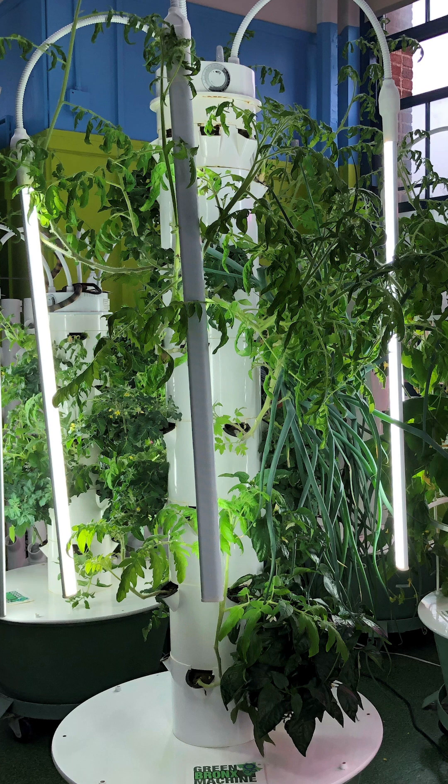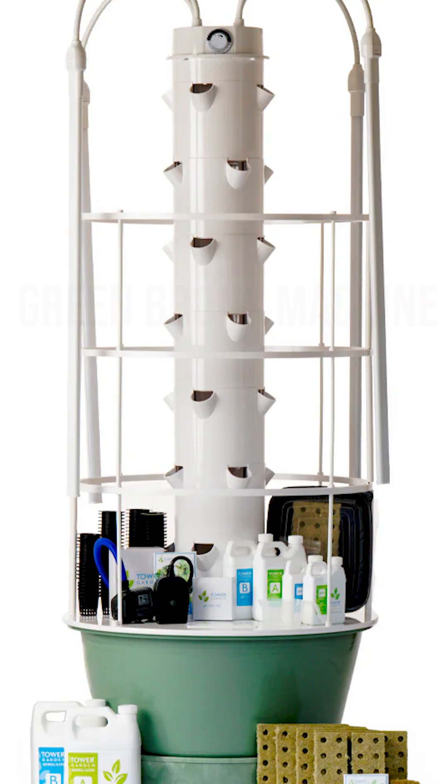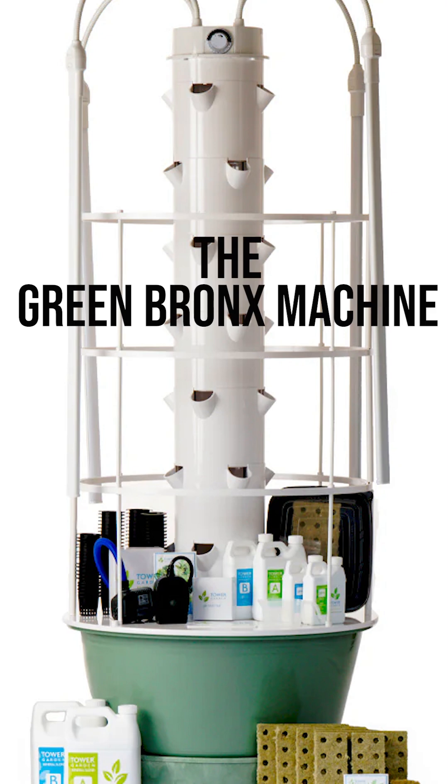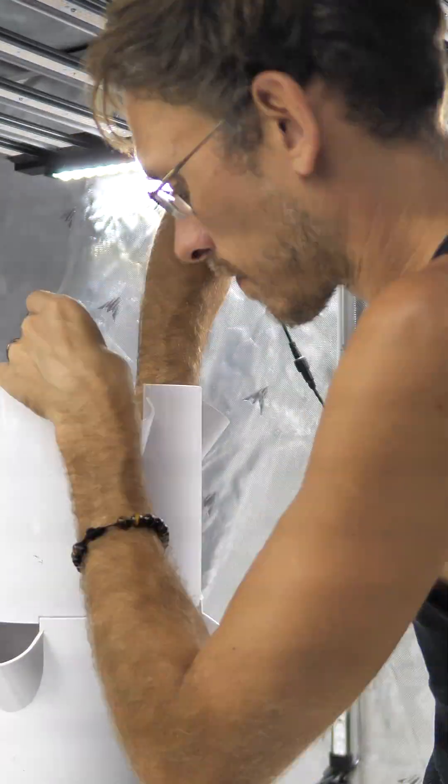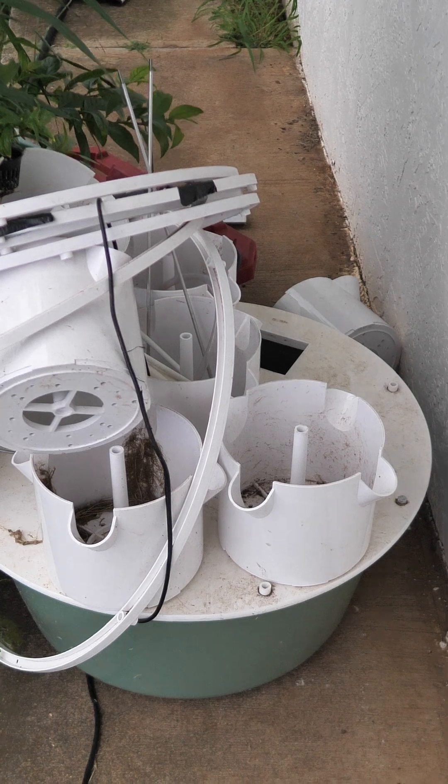When it comes to indoor gardening, it's really tough to beat Tower Garden's maxed out garden that they call the Green Bronx Machine. That's why for my fully optimized and advanced indoor growth environment, I chose the Green Bronx Machine to be the star of the show. So here is my Green Bronx Machine.